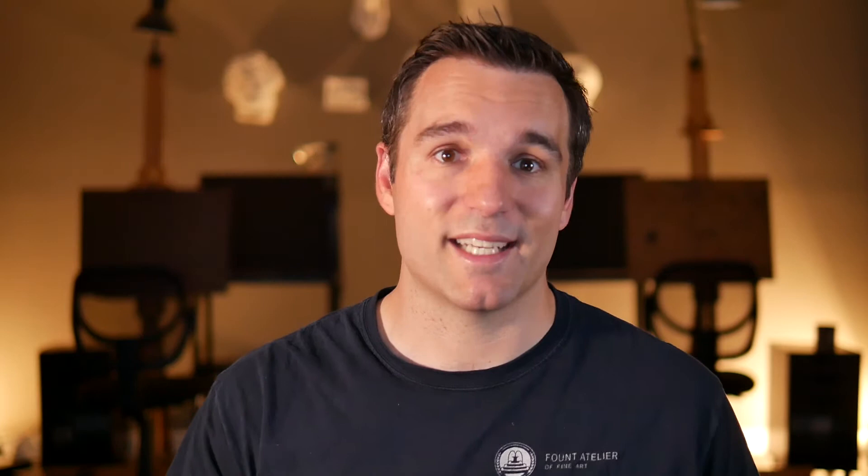Hey guys, Cody here with Founce Atelier, and today we are going to continue our three-part video series taking a look at the work of famous artist John Singer Sargent. In the last video, we studied Sargent's technical ability and we talked about what made him such a master with the paintbrush. You can catch up on that video right here.